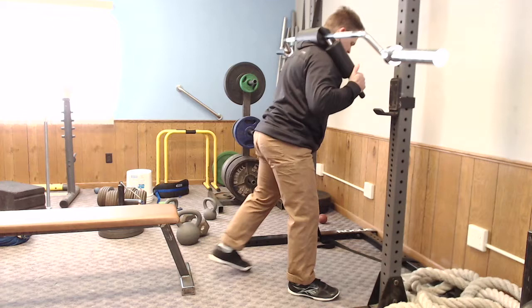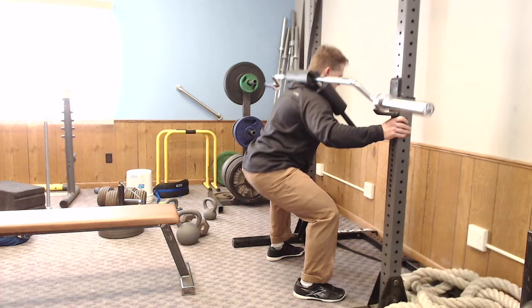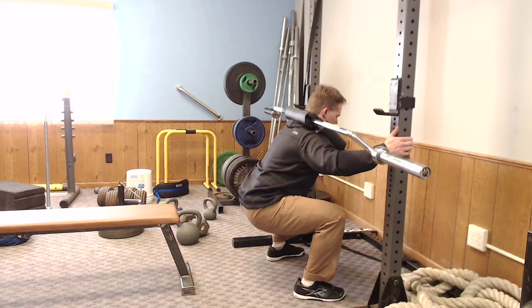I understand you can just do box squats as well, but what's nice about this is if they're having a hand injury or shoulder injury and can't hold on to the bar, we can use a safety squat bar to create the same stimulus. From there we can start adding a little bit of coordination to it by not letting them stop at a fixed point.